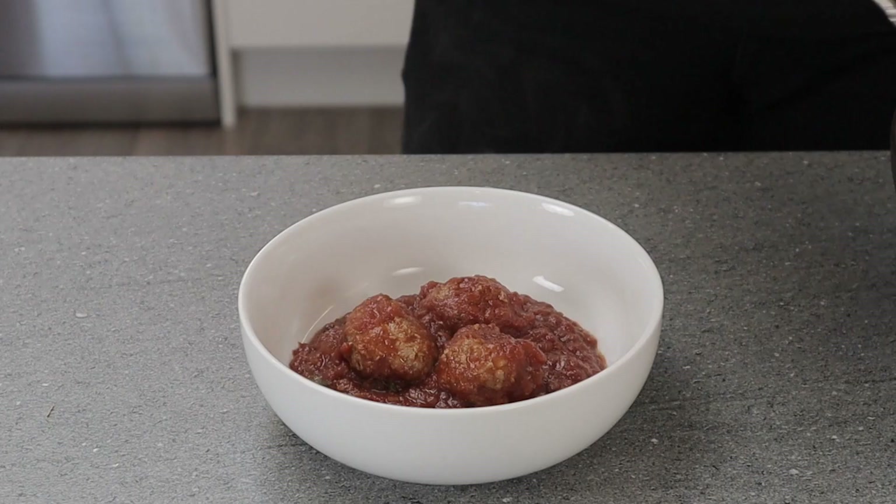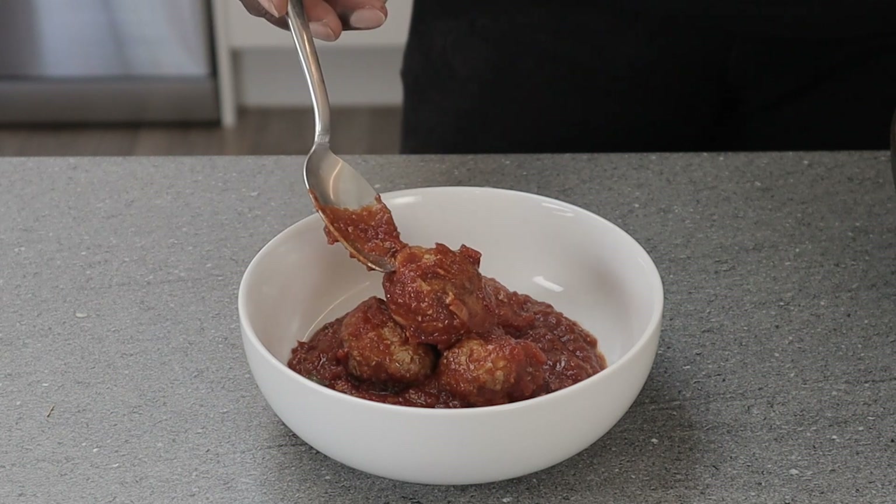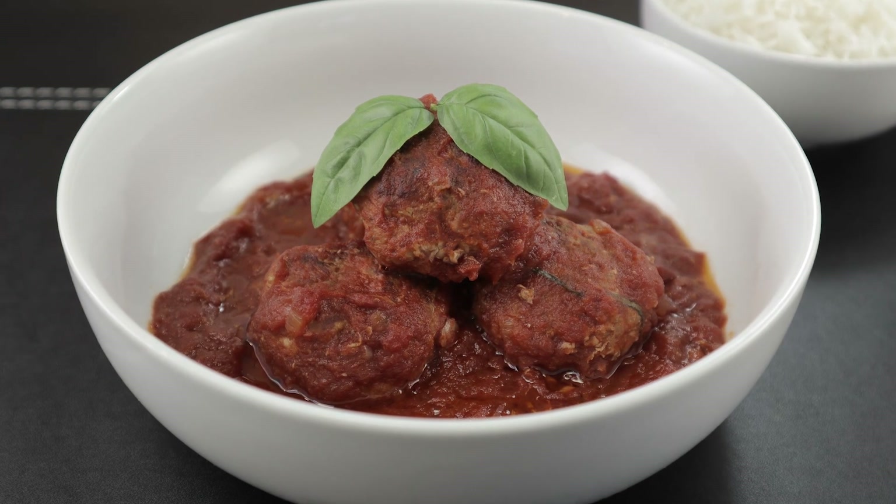Hey food lovers, it's your boy Knox and welcome to my kitchen. Today I've got a delicious meatball recipe for you that is packed with lots of flavour. You can cook this in any sauce of your choice, but today I'll be making these in a tomato and basil sauce. So let's get started.